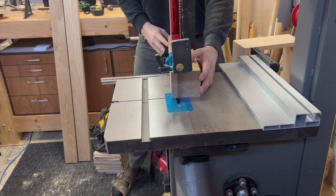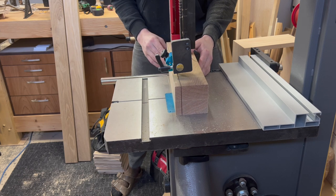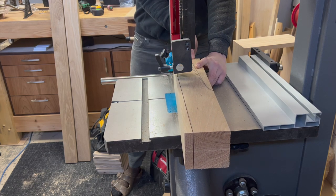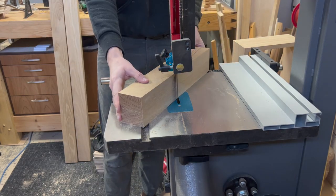As you can see here, I have two pieces stacked on top of each other. What I did is I put down a bit of tape and CA glue just to stick the two pieces together, so that when I cut out the shape, it'll be the exact same on both legs.